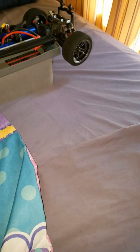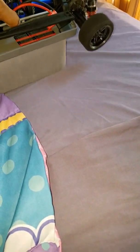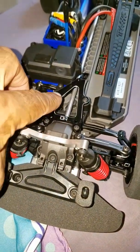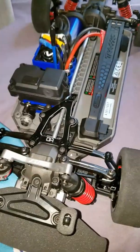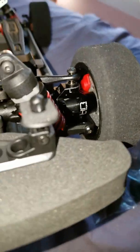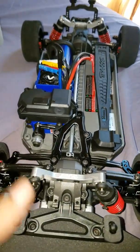Remember I showed y'all the update with the aluminum chassis brace — got the aluminum chassis brace in, I already installed that. You'll see everything else: the high racing stuff, STRC shock towers.